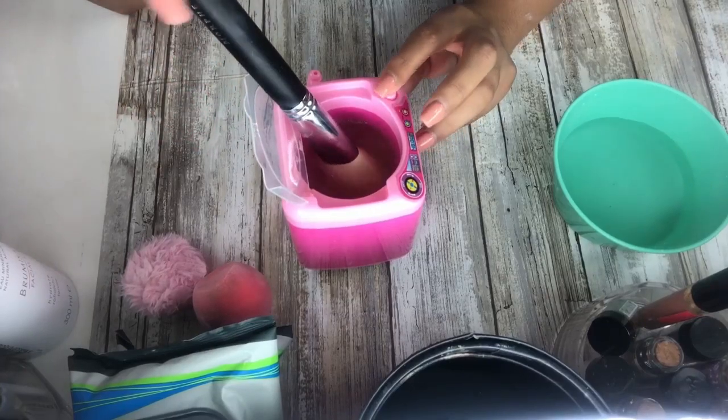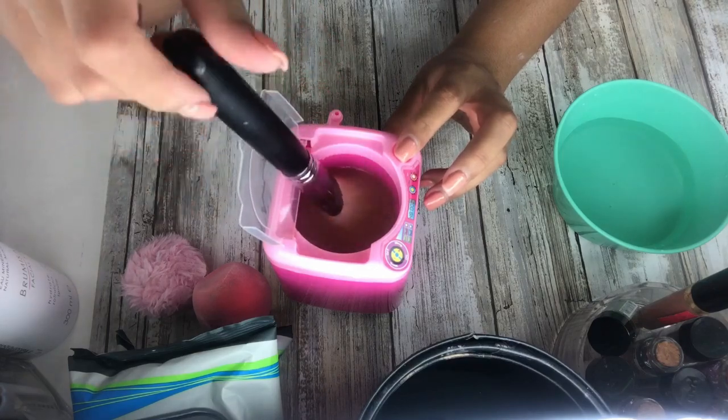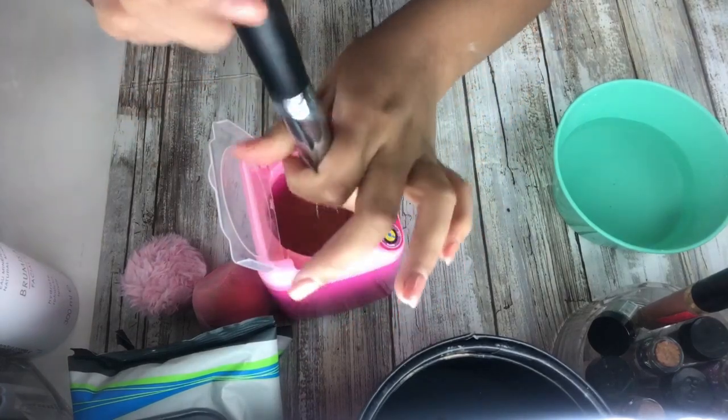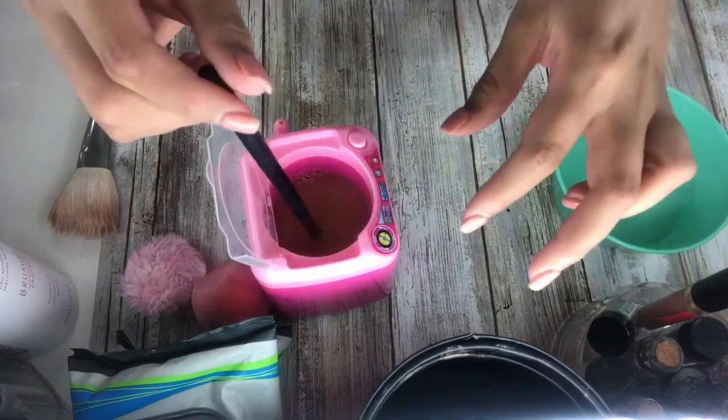It doesn't even work — epic fail. Too heavy, that one. Okay, this is too heavy so it's obviously not going to do its job. Let's see this blue one right here — it's lighter.